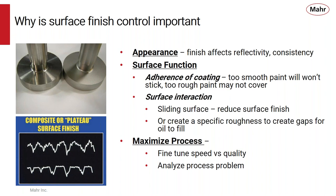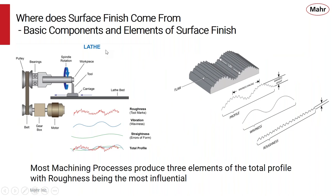In the manufacturing process you can fine-tune the speed of machining operations to get the quality you need while running at best performance. And if there is some type of problem, you can use surface finish to analyze what's going on. There are lots of reasons why surface finish should be controlled, and most surface finishes come from the basic components of a machining process.